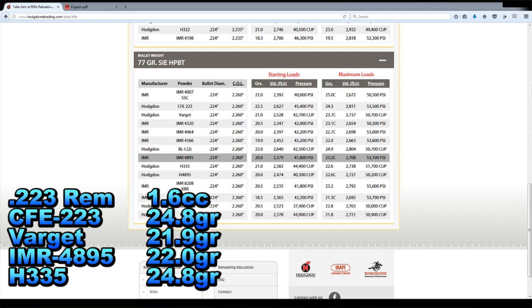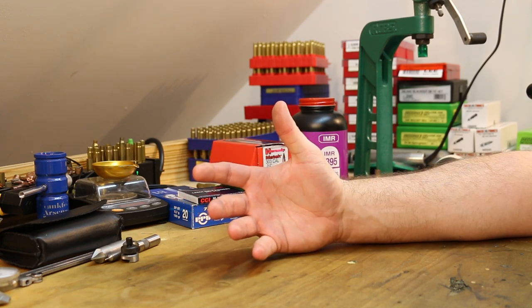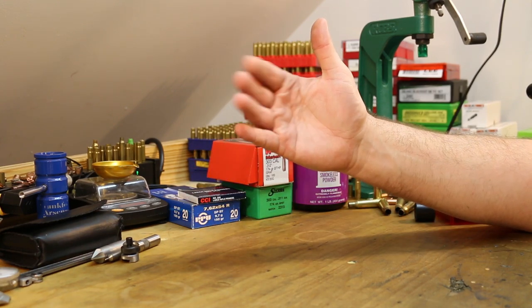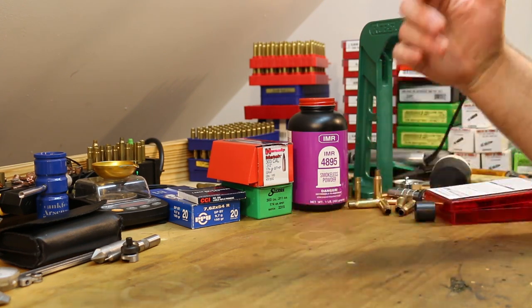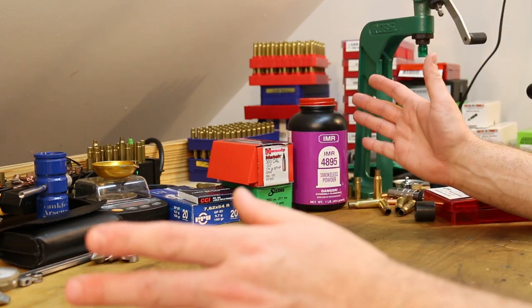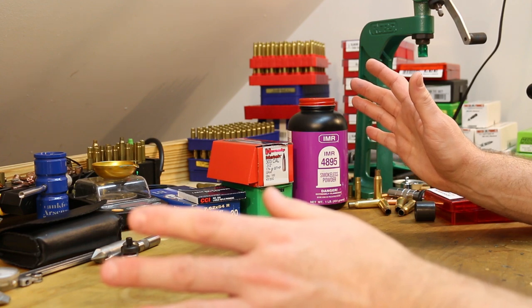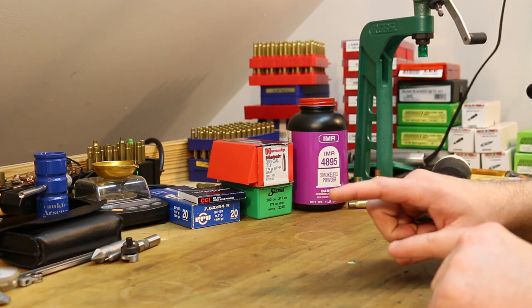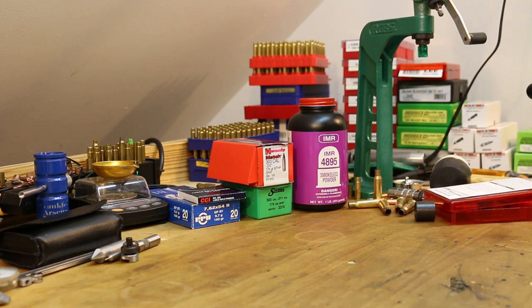I know that was probably difficult to follow, but there is that step in between where you really got to do some homework and figure out what powder is going to work with your scoop. To be honest, just spend 10 or $11 and buy the full scoop kit so that you've got them all. At that point, no matter what charge weight is called for with a given powder, you're going to have a scoop that'll get you there. That's definitely worth the little bit of money that it costs.